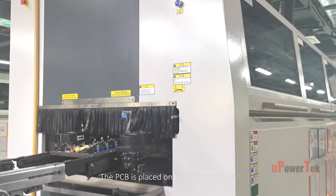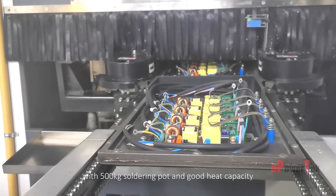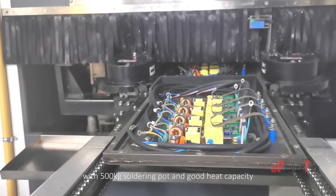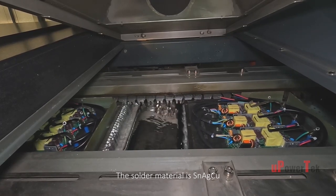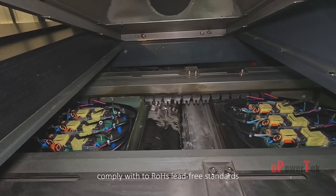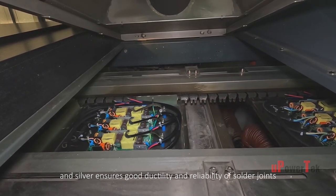The PCB is placed on a conveyor belt and slowly fed into the machine with a 500-kilogram soldering pot and good heat capacity. The solder material is SnAgCu, complying with RoHS lead-free standards, and silver ensures good ductility and reliability of solder joints.